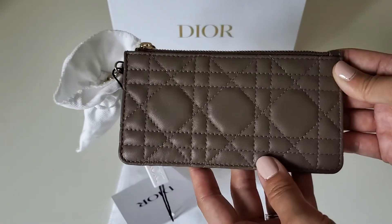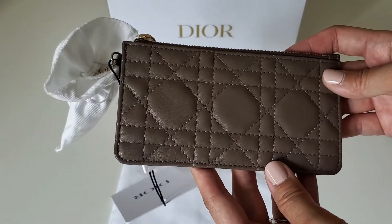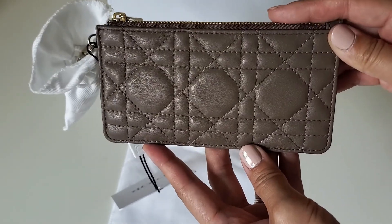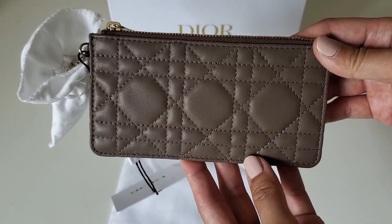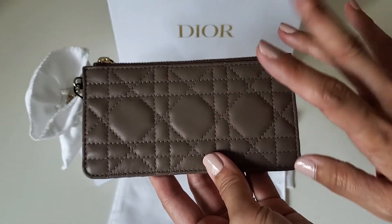This will definitely be going back to Dior. I just wanted to show you guys what I got. Let me know if you have any questions about this one, and please don't forget to subscribe. Thank you so much for watching — I'll see you next time.